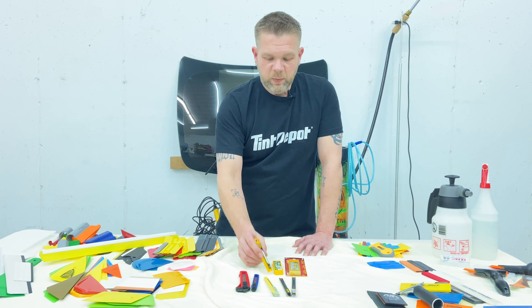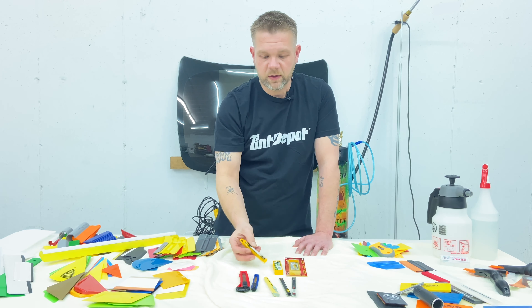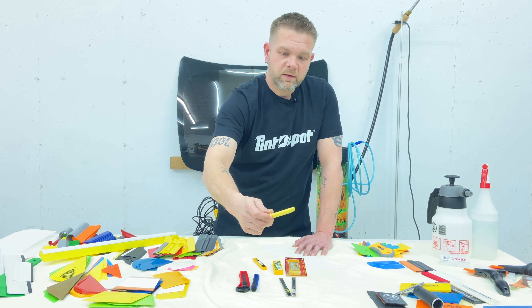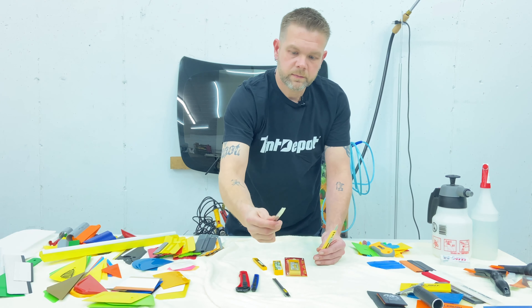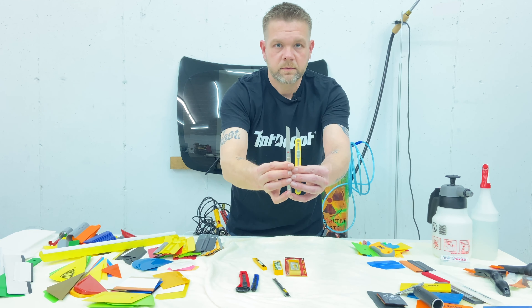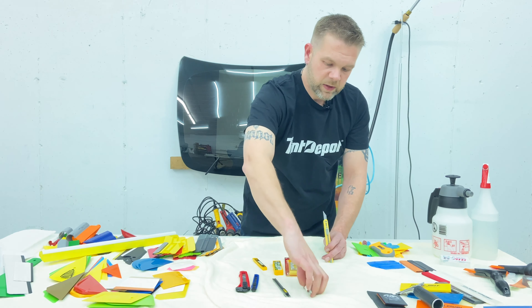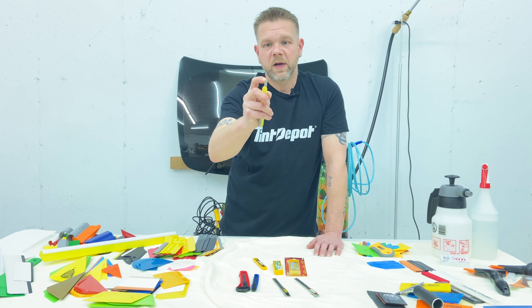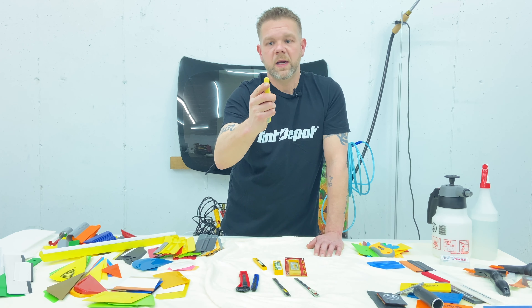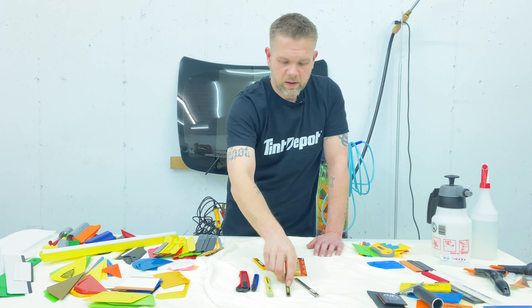So, knives. This blade is actually a 30-degree blade. I wanted to bring that out and show it to you — it's very pointy. In the window tinting world, this is not the blade you want to use. This blade can scratch the glass; it's way too sharp. When you do fine cuts with it you only put a little bit of blade out — it's almost like a needle point, lots of room for error. So stay away from the 30-degree blades.